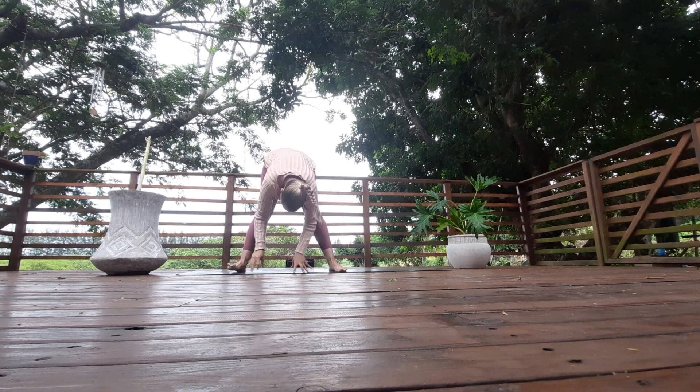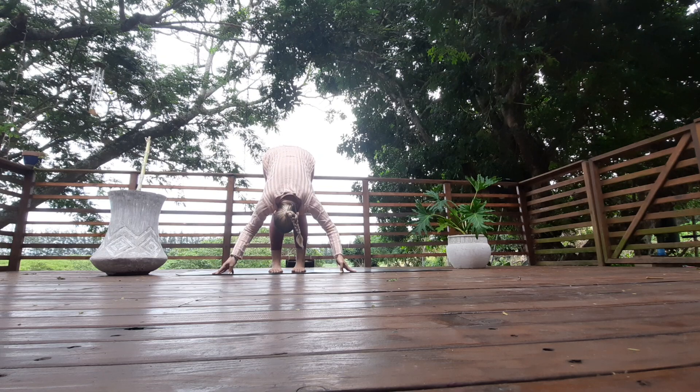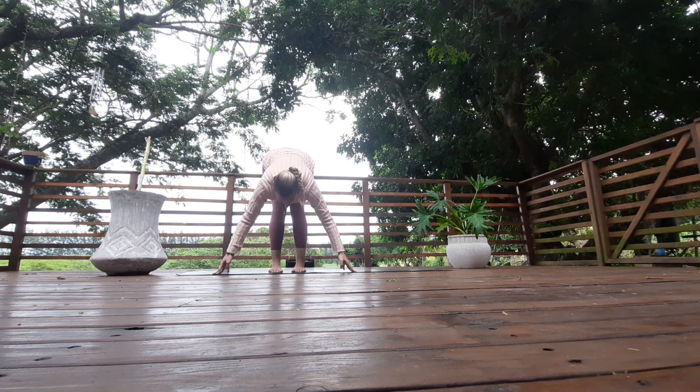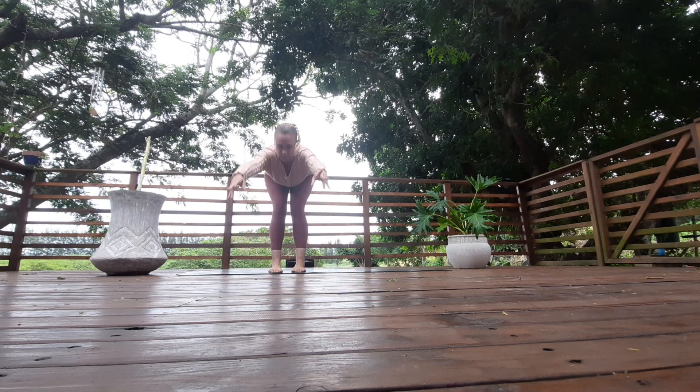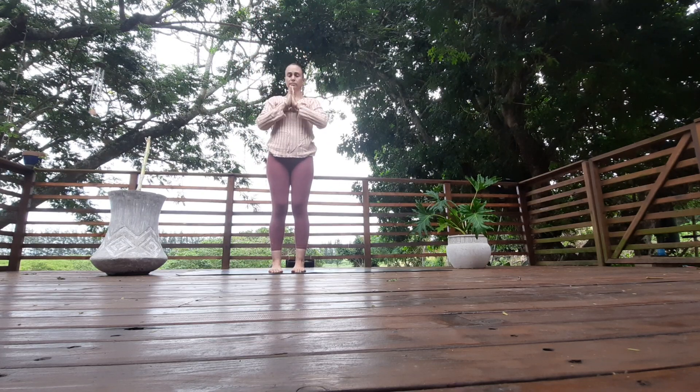Toe-heel your feet in together — toes touch, heels separate. Exhale fold. Inhale, look up, lift the chest, squeeze the shoulders. Rise all the way up, arch all the way back, and release your hands down by your side.